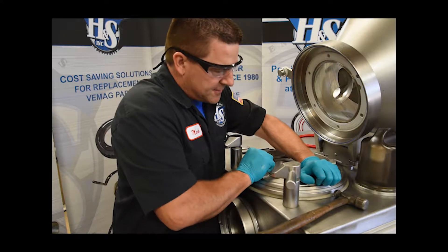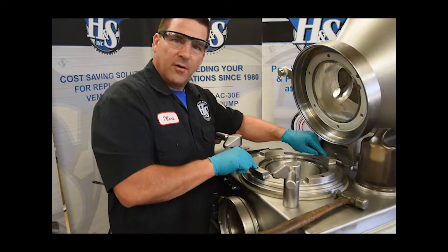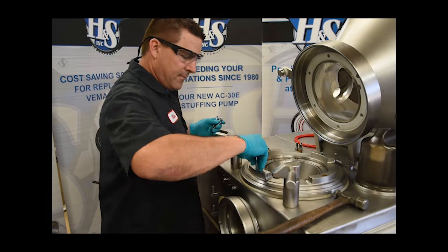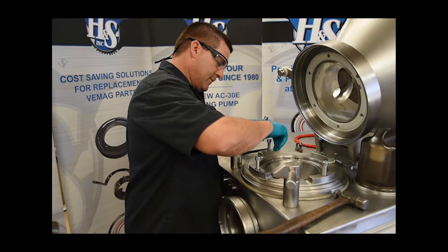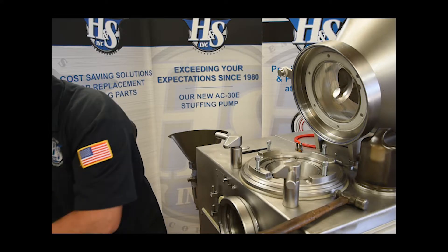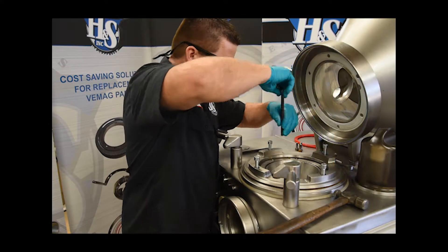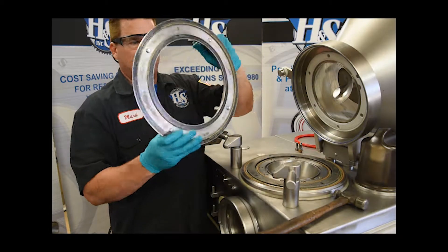Now you can't just grab this catch ring and pull it off — usually it goes over the four-point bearing somewhat snugly. So we need to get some 12 millimeter bolts to run down through here because the catch ring is actually threaded. We'll thread them down with a 10 millimeter Allen wrench until they make contact. This one came right off perfectly. Go ahead and pull the catch ring off — there's your catch ring.